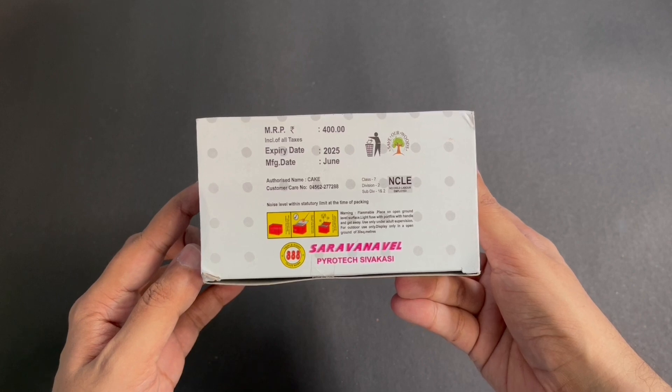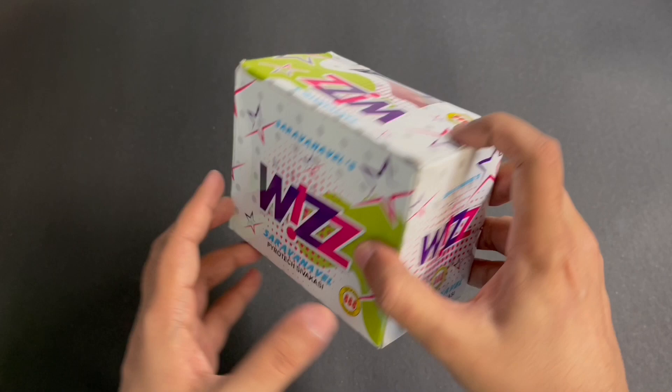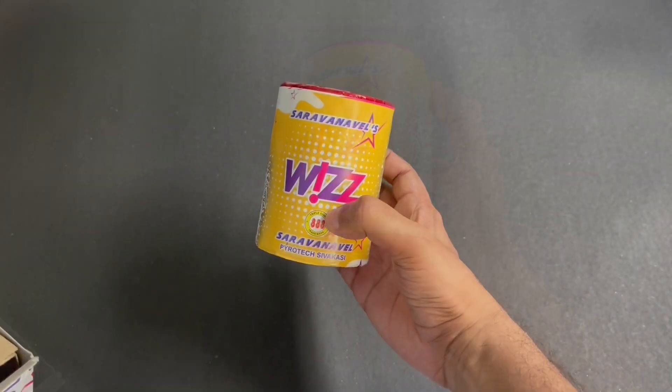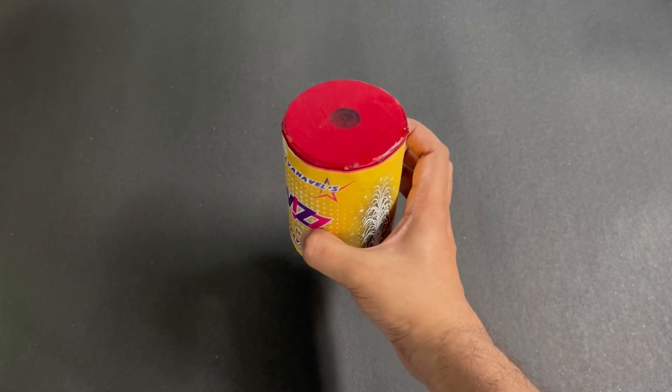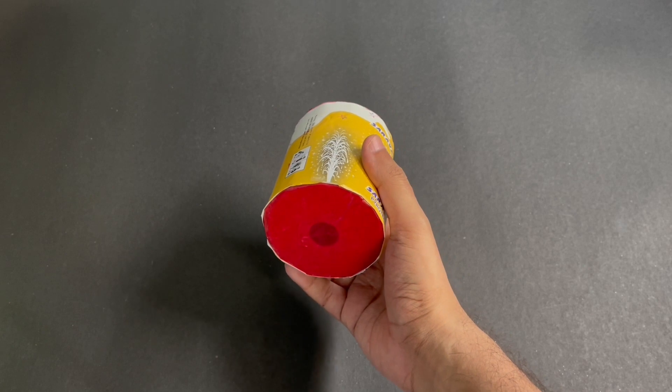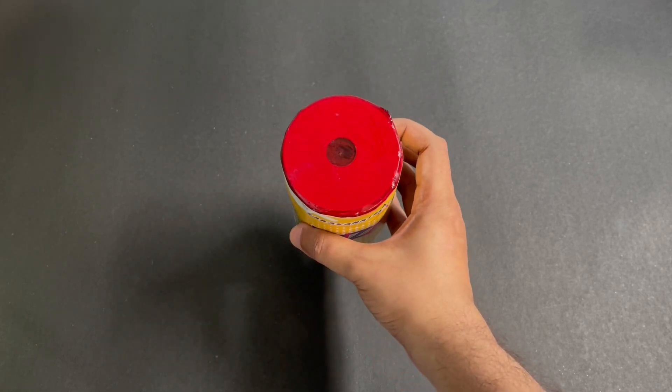You can see the instructions on how to light it. So let's see what we get. That's how the firework looks. So let's light it. That's how you set it up.